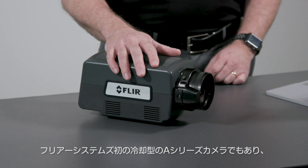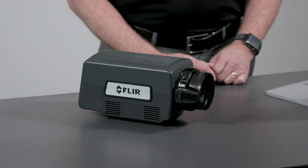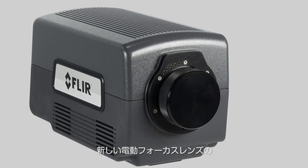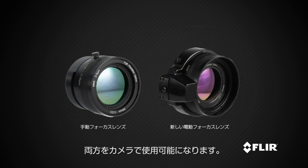The new A8580 cameras are also the first cooled A-Series cameras from FLIR to offer support for our new motor focus lenses. Using a small group of electrical contacts and a unique four-tab lens mount, the cameras will work with both our standard manual focus lenses and the new motor focus lenses.